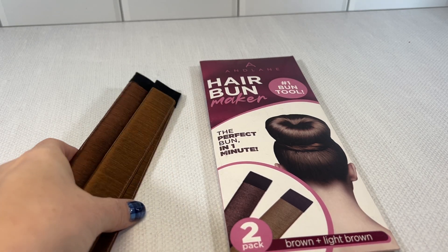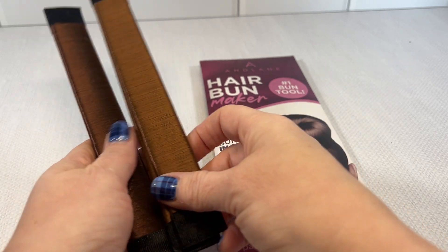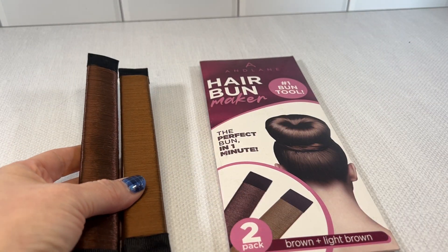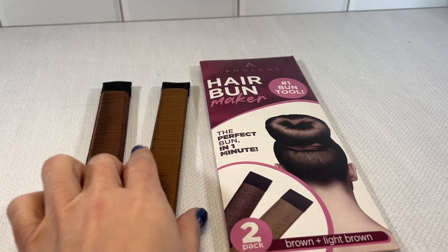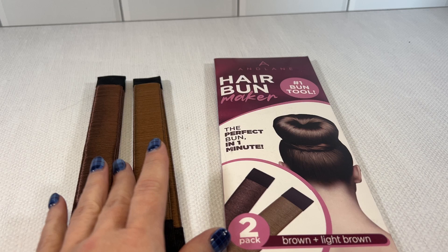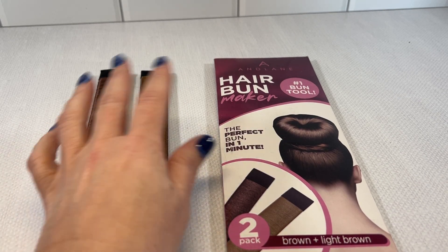As a mom to two competitive dancers, a bun maker is a must. There are many situations where I need a bun in a hot second, and this hair bun maker definitely does not disappoint.